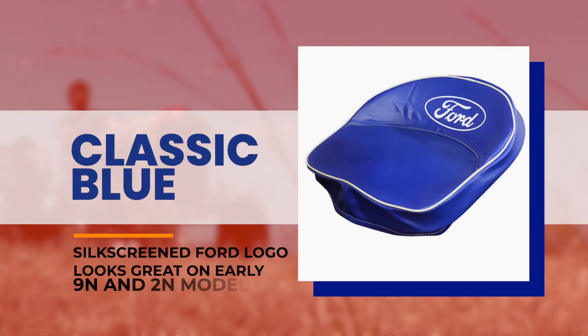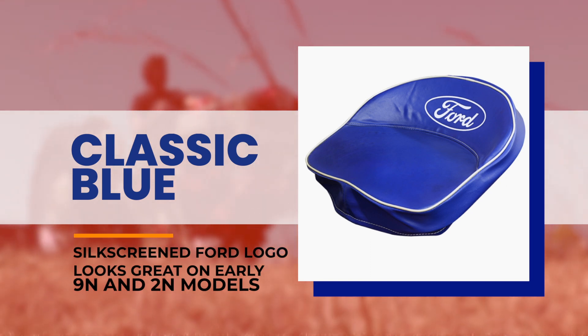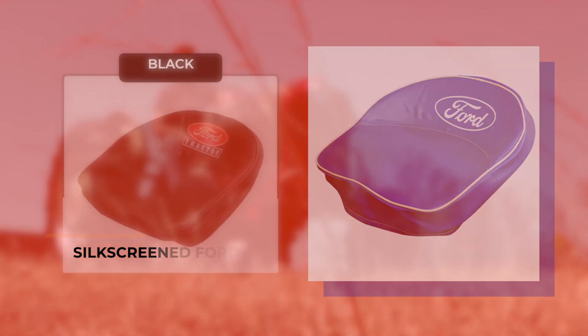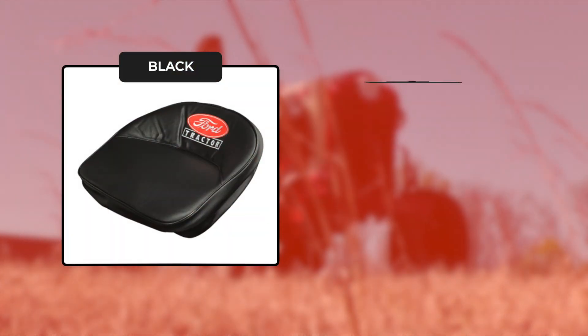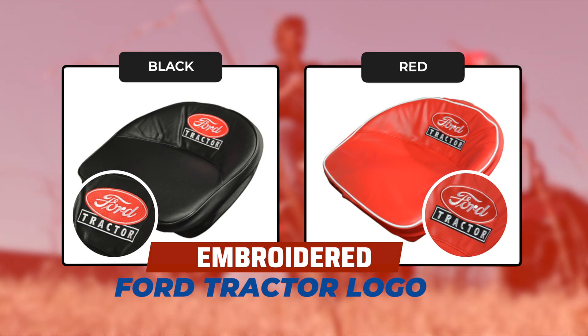First, we carry the classic Ford blue cover that has a silkscreen Ford logo. These look great on the early 9N and 2N models. For the 8N and newer models, we also carry both a black and a red cover, each featuring an embroidered Ford tractor logo.